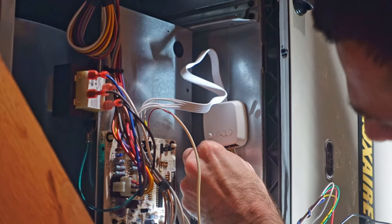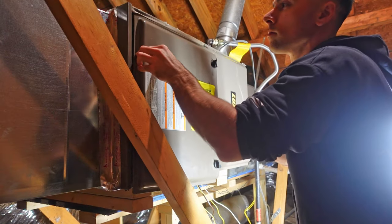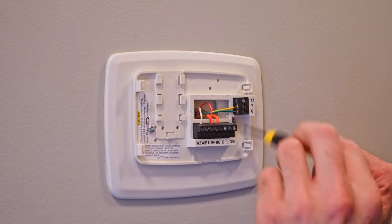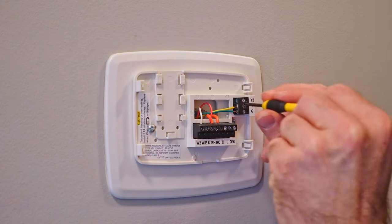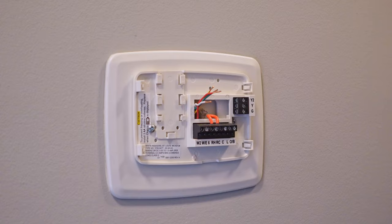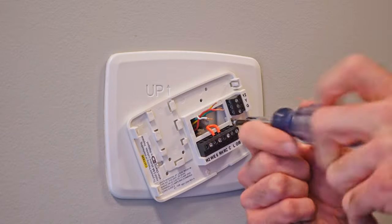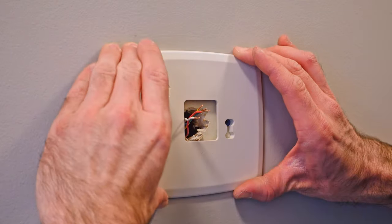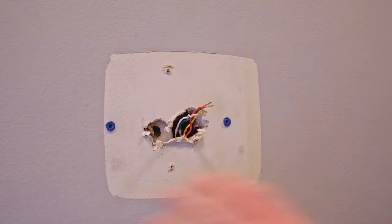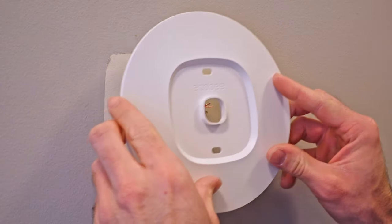I'm going to double check my red again — it's still in there. Now I'm just going to put all my cables back in and put my panel back on. Now that we're done with the furnace side of things, we're back at the thermostat. I'm going to unscrew the terminal so I can pull out all the wires, and then unscrew the screws securing the back plate to the wall.